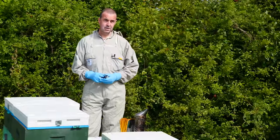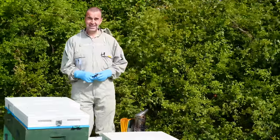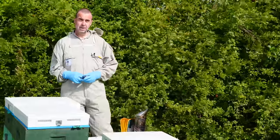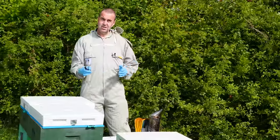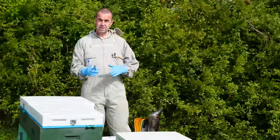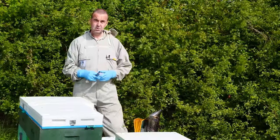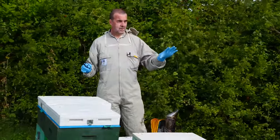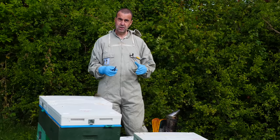We're on a journey this year — a blustery journey today — to build up the number of colonies we've got. I hope you'll continue to join us on that journey. We started the year with around 80 or 90 colonies and we're in the process of splitting and dividing colonies. Things are going quite well — we're up to about 140 colonies or thereabouts.